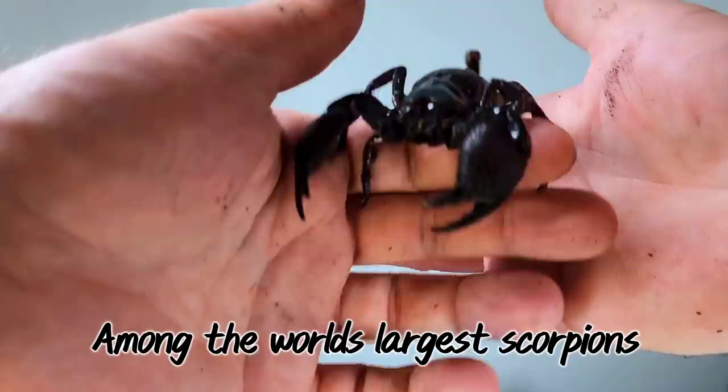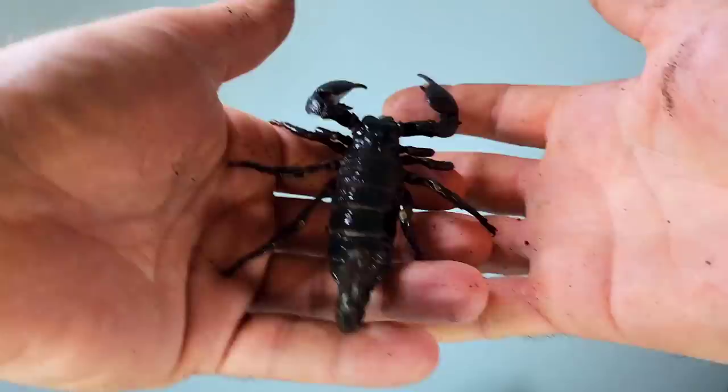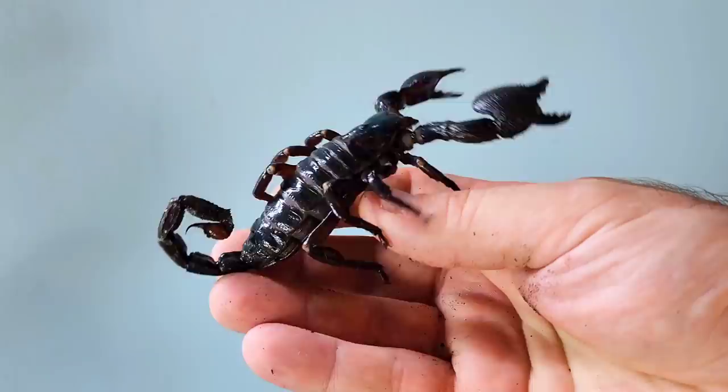Emperor scorpions are among the largest scorpions in the world. When fully grown, they can exceed a length of eight inches. Despite their large size and fierce appearance, these scorpions are not dangerous to human beings. Their venom is actually considered to be quite mild.